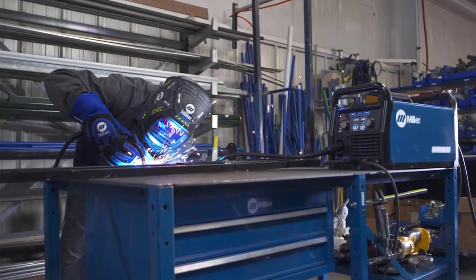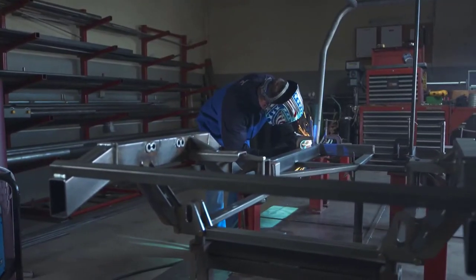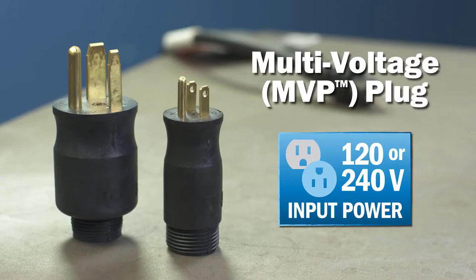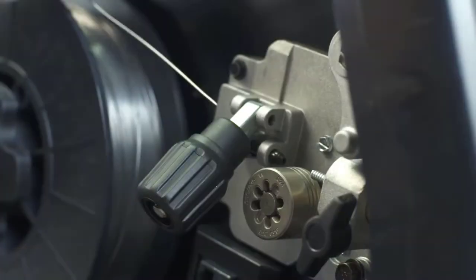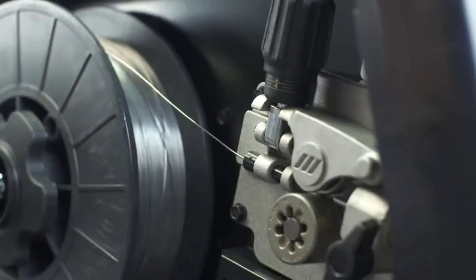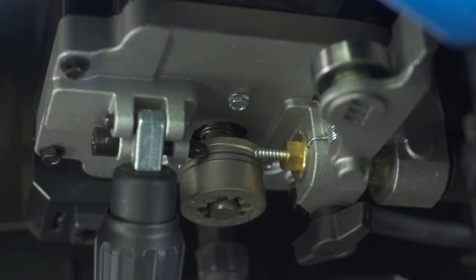Miller Multimatic 215 key features include: multi-process capabilities, angled drive system with quick-select drive roll, color LCD with auto-set elite, smooth-start for spatter-free MIG starts, inverter technology, fan on demand, two gas connections on the back of the machine — one for MIG and one for TIG — generator compatible, auto spool gun detect, and multi-voltage plug.